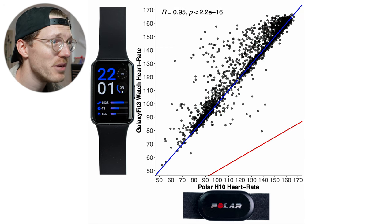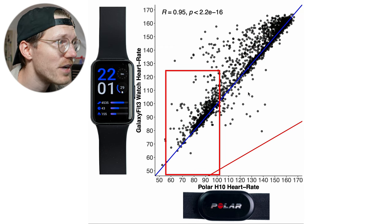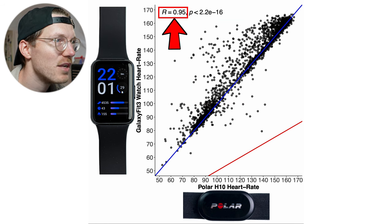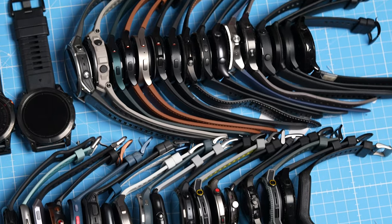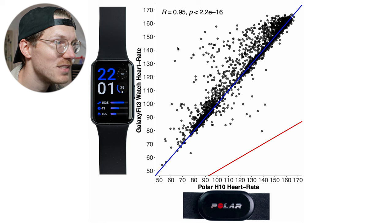The agreement is generally pretty good, both in the lower and higher heart rate range. Most points are on or close to the blue line, though in the medium to higher range there are some points above it. The correlation is 0.95, which is pretty decent — not perfect, but there are some watches better than this. We'll look at the comparison with other watches in a moment.